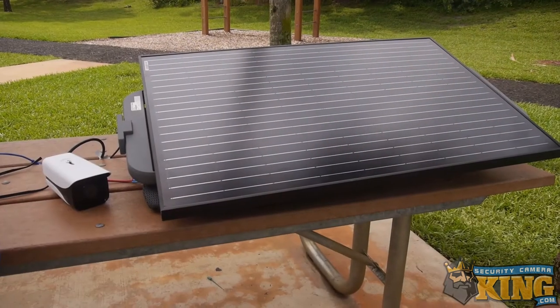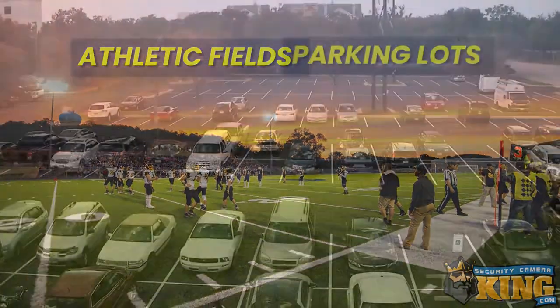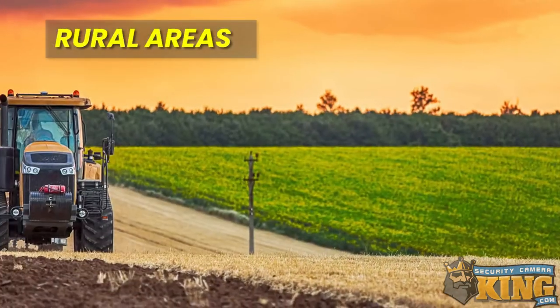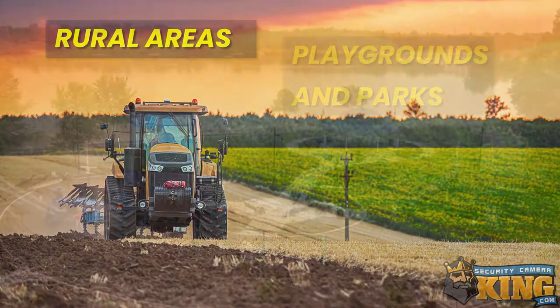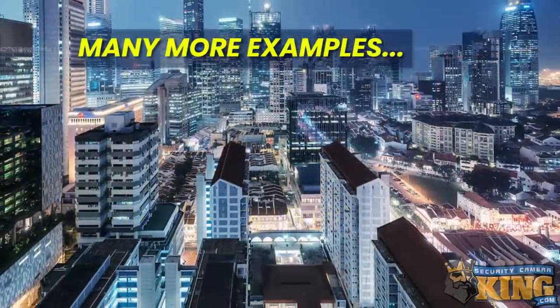There are a number of applications where you might find the solar panel and 4G camera useful: covering a large athletic field at a school, covering a large lot area too far from normal power or network, rural areas such as farms or ranches with little or no connectivity, parks and playgrounds, docks or marinas, and construction sites — among many more examples.